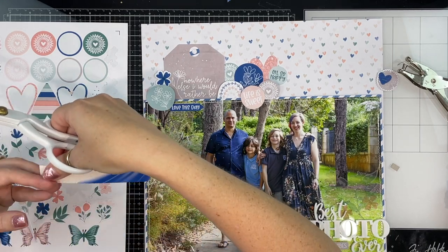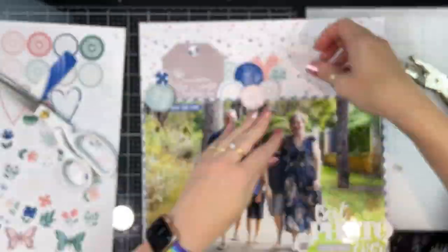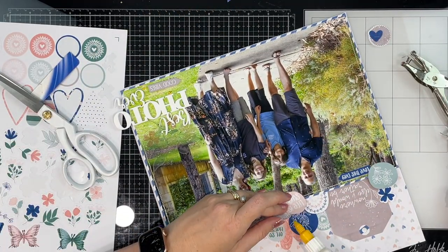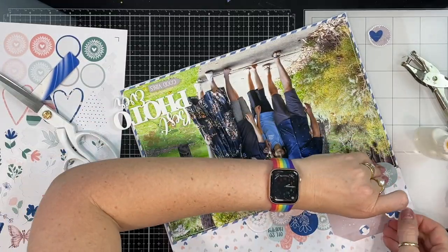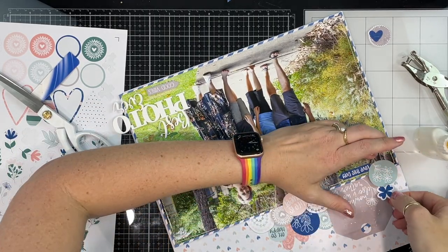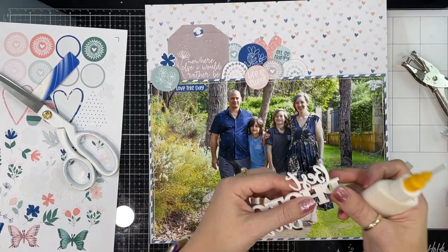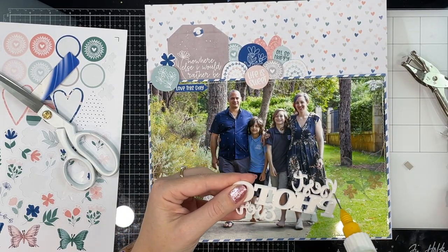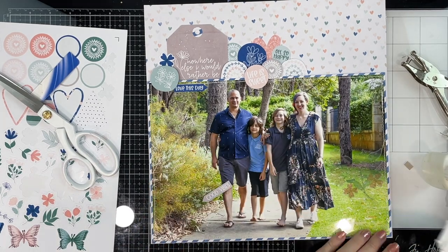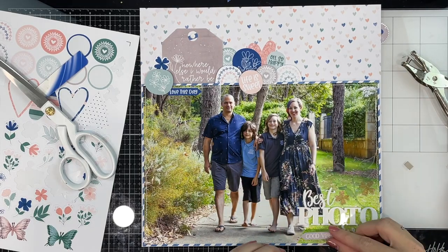Have you ever scrapbooked with big photos? Do you like it? It's something different in your album when you're flipping through, and I really like that it takes up so much of the page. It takes a lot of decisions away from you, but at the same time it gives me a lot of freedom — because with this one I've got all along the top, or even if I wanted to go right down one or both sides. I could essentially scrapbook this as a full 12 by 12 photo and decorate it that way. I really enjoy scrapbooking big photos — tell me what you think!